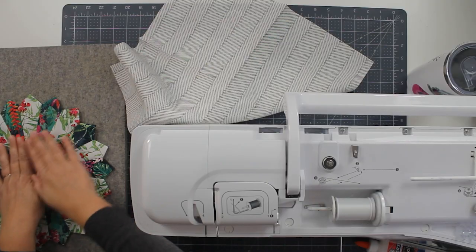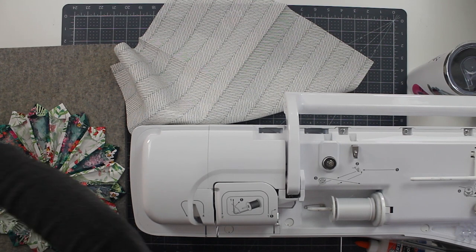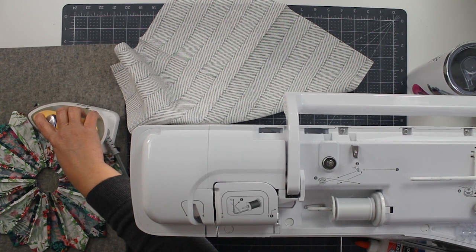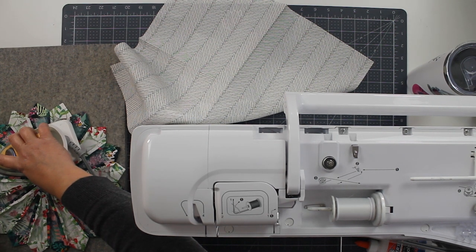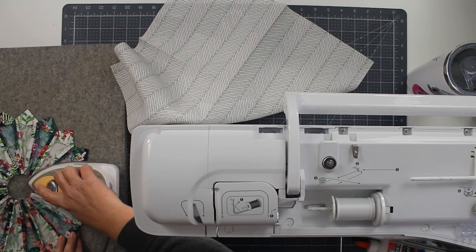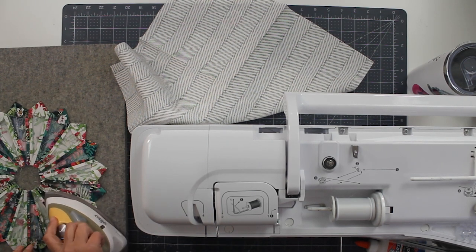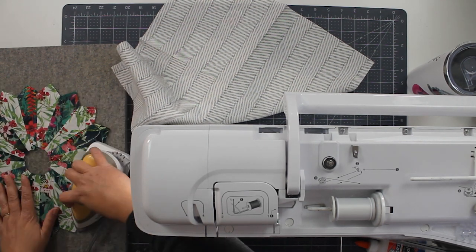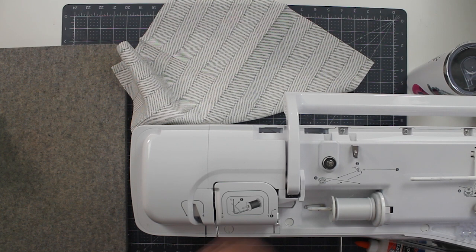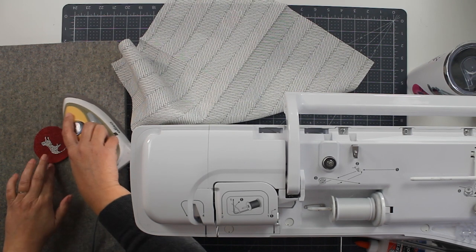I have this Dresden — it's been hanging out on my design wall and it kind of has some poof to it, so it needs to be pressed flat again before we can continue. It's a little too three-dimensional; I want to make it as two-dimensional as possible. Make it nice and flat. It's probably as flat as I'm going to be able to make it. I'll set it aside and also make sure that the center circle is made as flat as possible.